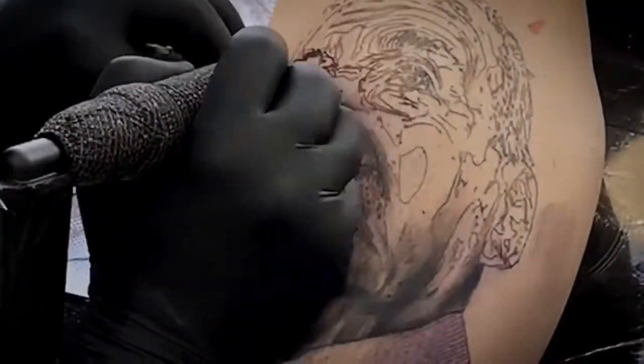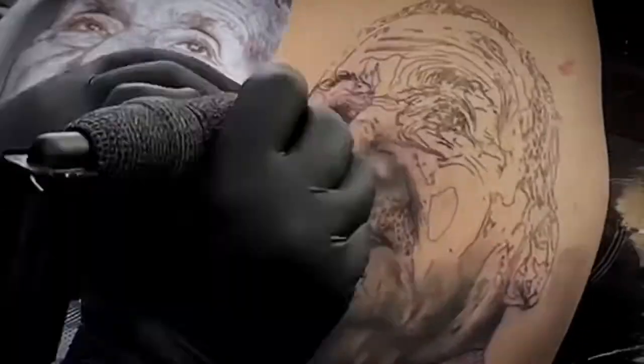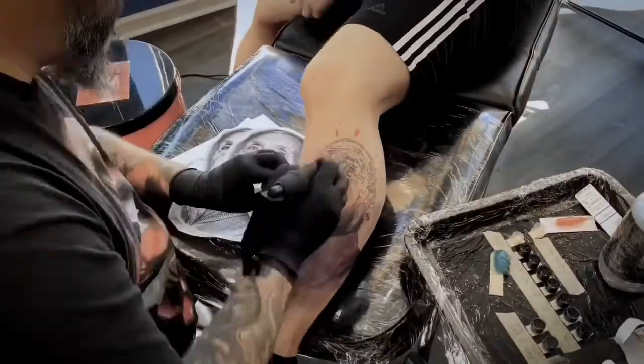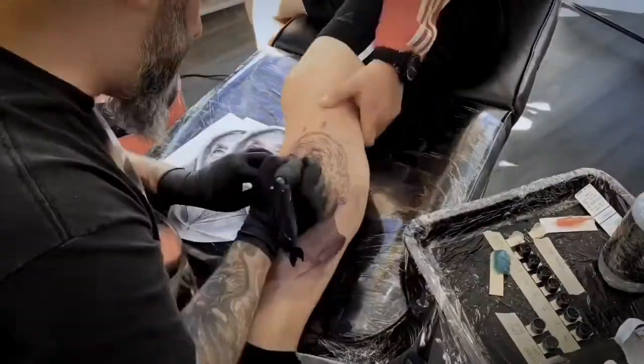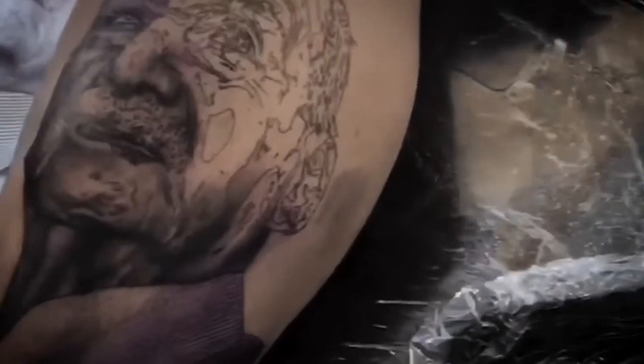If you wanna be a great tattoo artist, you have to practice for hours and hours. It's like smooth shading — try to understand the design, try to understand good pictures. Because if you wanna do an amazing tattoo, you need an amazing design or an amazing picture.